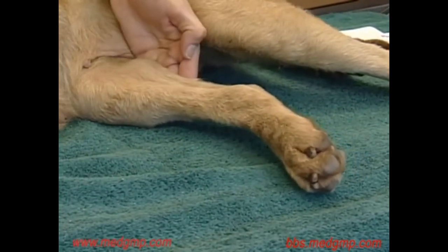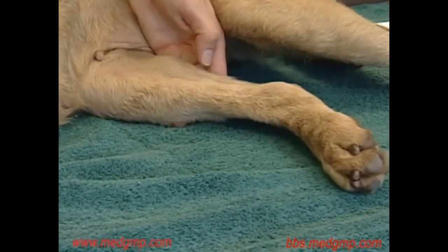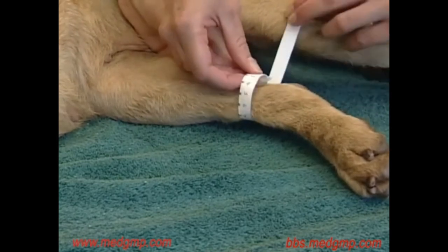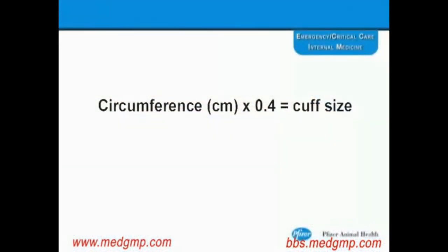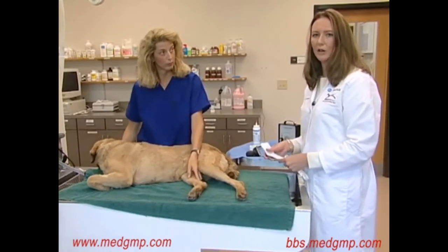In this case, we're going to use the dorsal pedal artery to measure the blood pressure, so we're going to measure above the tarsal joint. We're measuring the circumference of the limb in centimeters — the measurement is about 13 centimeters in this dog. We multiply this value by 0.4 to determine the cuff size, which comes out at 5.2 centimeters, so we're selecting a 5 centimeter cuff. If the measurement comes out in between, it's best to err on the side of the larger cuff to minimize error.